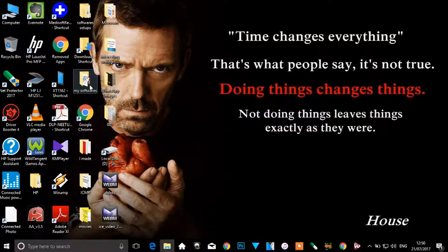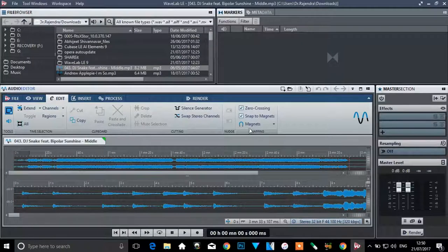I'll mostly be using the WaveLab software, which is this one here. It looks good and I believe it works well. You can also insert files here. I haven't gone very deep into this software yet, but I'll be editing audio on it from next time onwards.